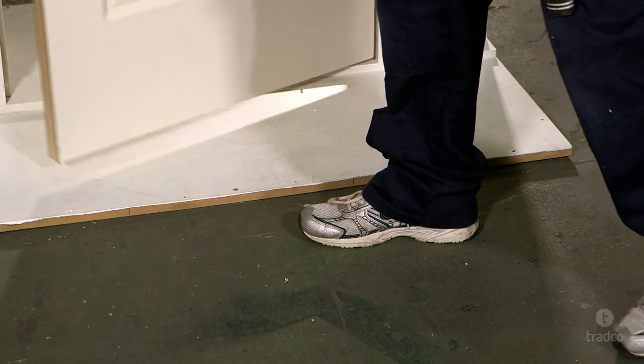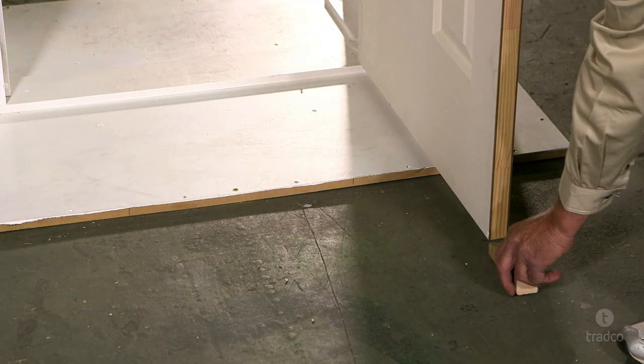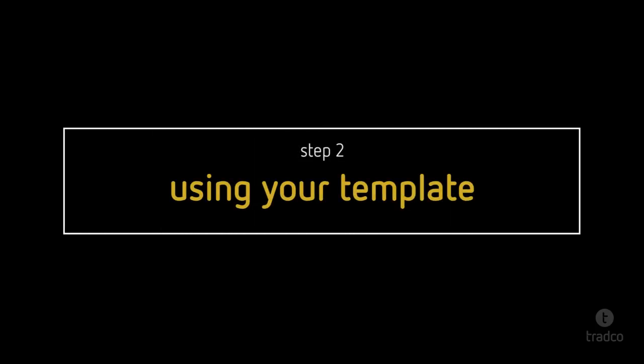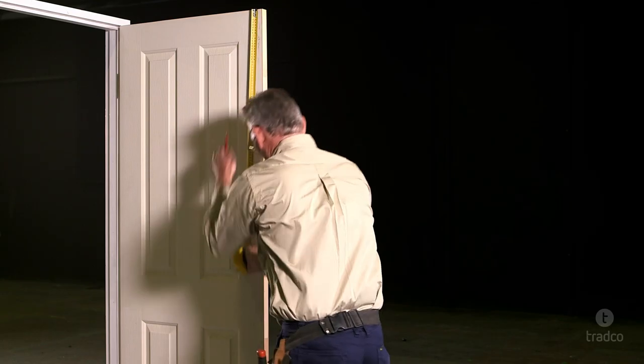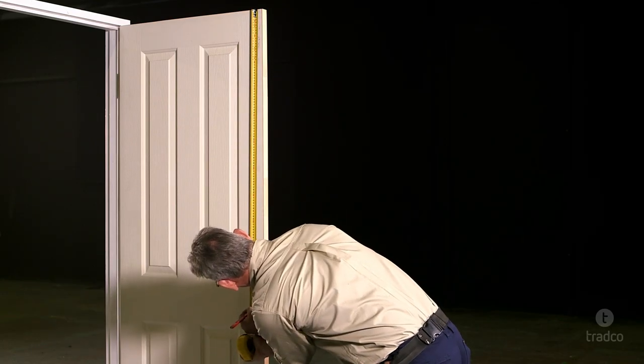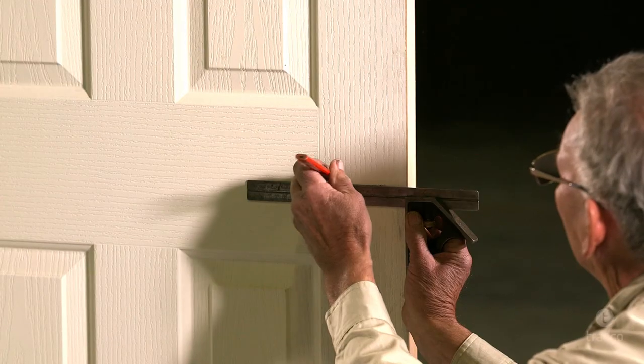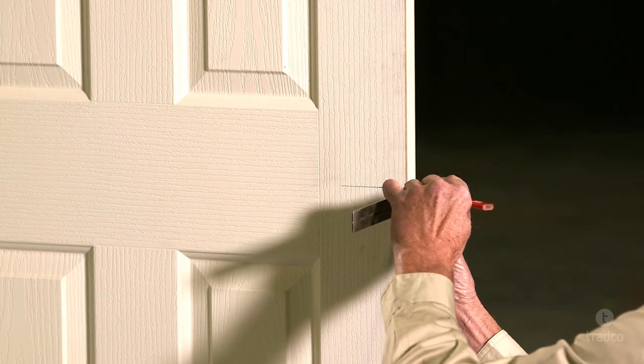To begin, place the wedge under the end of the door to keep it steady while working. Mark the edge of your door at the desired height of your door lever or knob. This is generally around waist height or in the centre of the lock rail for a panel door. It is a good idea to match the height of other door furniture in the room.